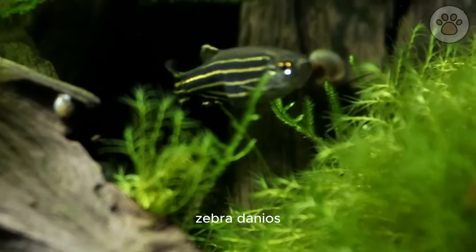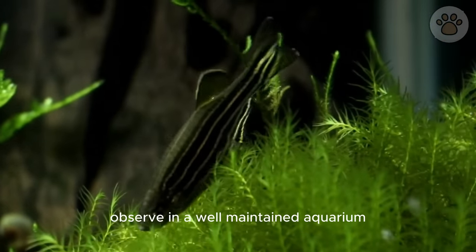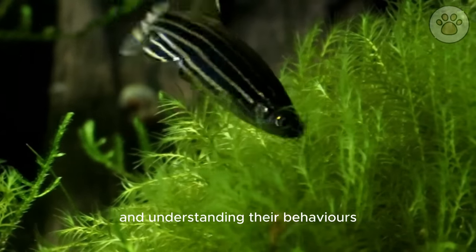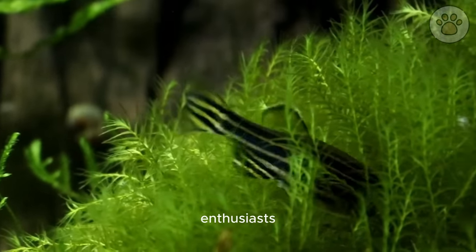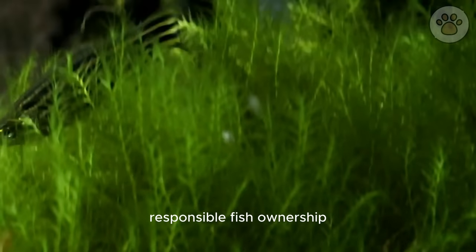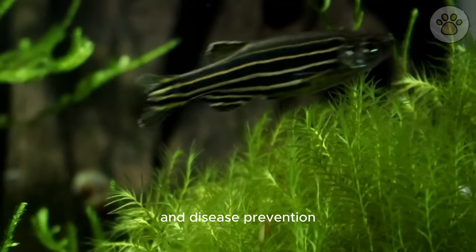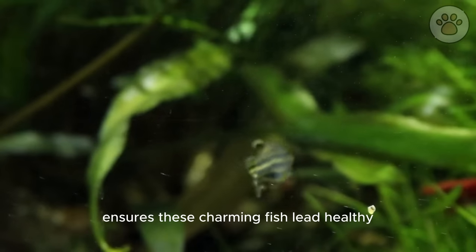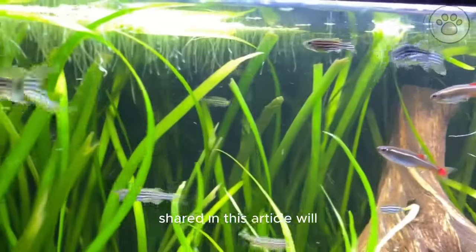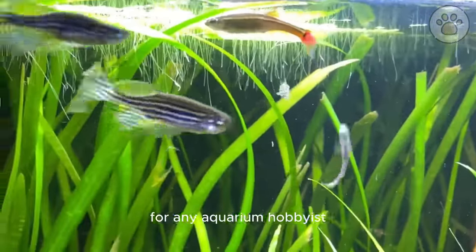In conclusion, zebra danios are not only visually appealing but also fascinating to observe in a well-maintained aquarium. By replicating their natural habitat and understanding their behaviors, enthusiasts can create a thriving community tank. Responsible fish ownership — including proper feeding, compatible tank mates, and disease prevention — ensures these charming fish lead healthy and fulfilling lives in captivity. Embracing this knowledge will undoubtedly lead to a rewarding experience for any aquarium hobbyist.